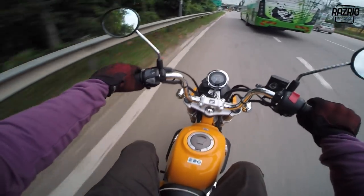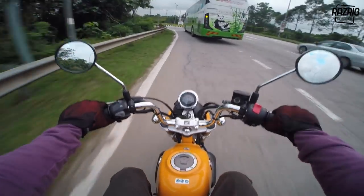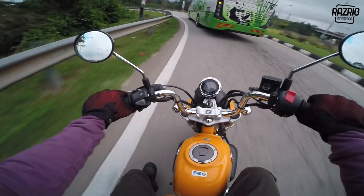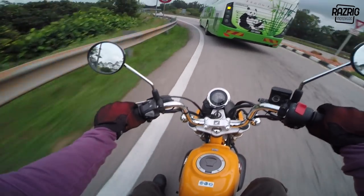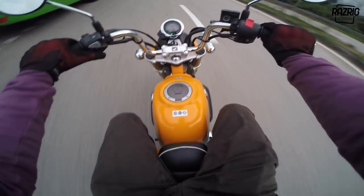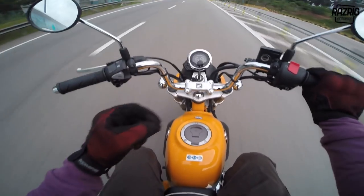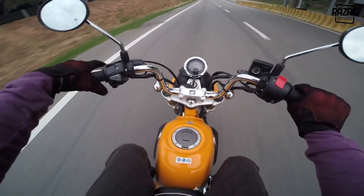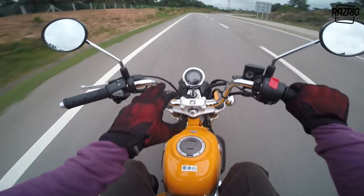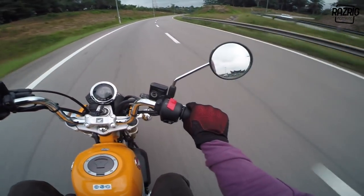The clutch feel is great. The throttle has a little bit of play but it's okay. The throttle response is fast. You can really feel it when you reach 90km/h - after that the power drops a little.